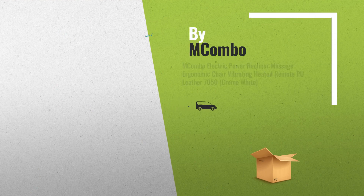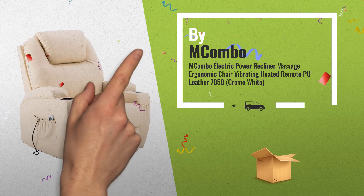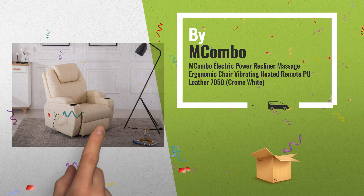Number 4: our recliners feature high quality cast leather for easy cleaning while still providing superior comfort and aesthetics. Clean with a dry or damp lint-free cloth.